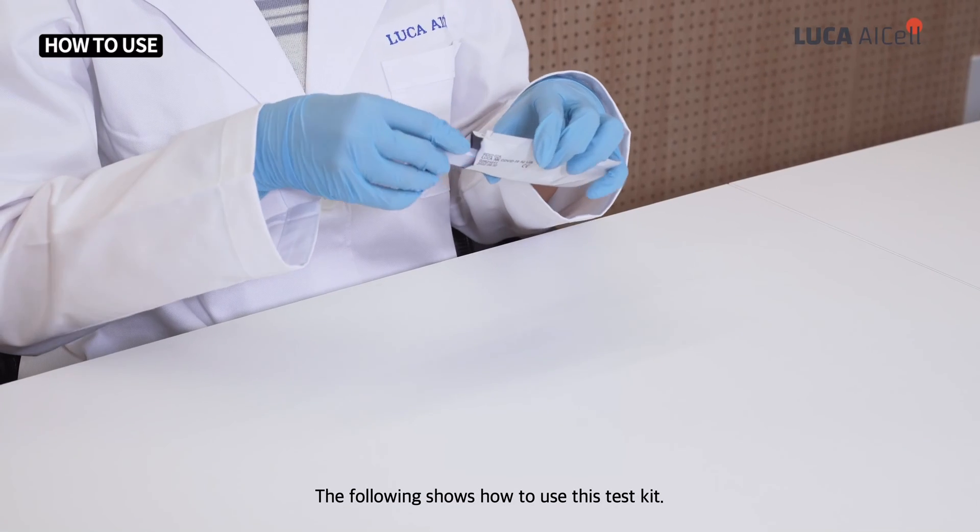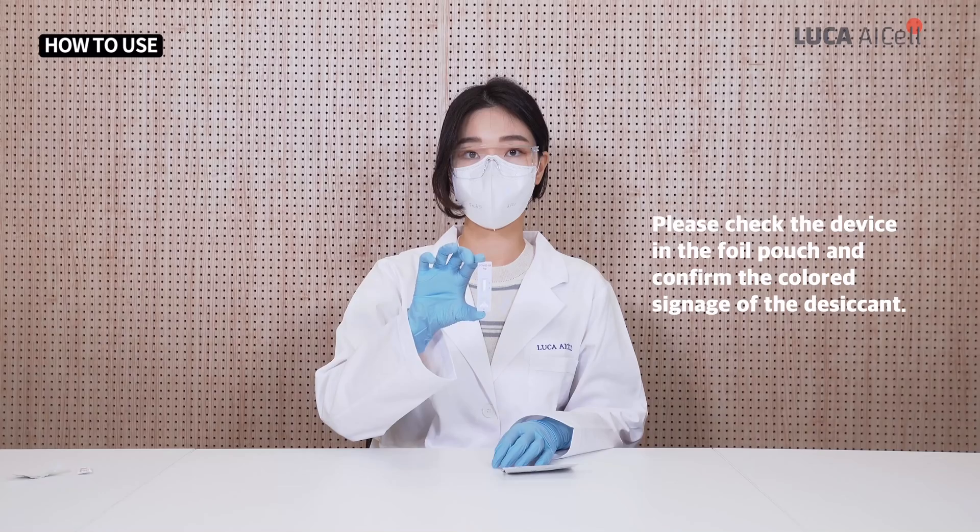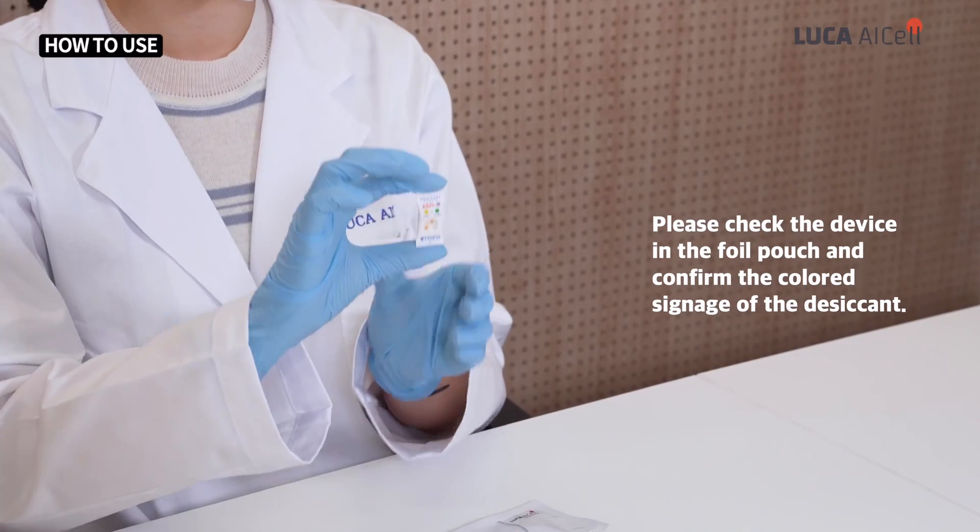The following shows how to use this test kit. Please check the device in the foil pouch and confirm the colored signage of the desiccant.